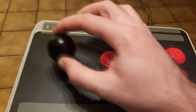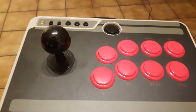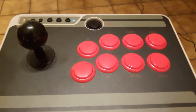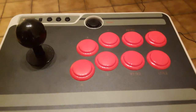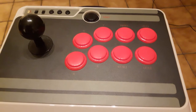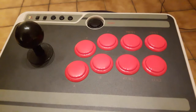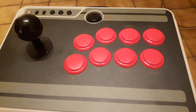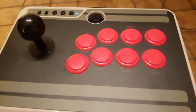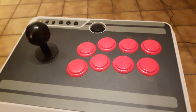Le petit stick, avec son petit cliquetis bien traditionnel. La qualité du stick n'est pas fantastique. Néanmoins, pour des joueurs casual, ça fera largement l'affaire. C'est juste que si vraiment vous voulez vous faire plaisir, vous pouvez très bien upgrader assez facilement ce stick arcade. Mais ceci fera l'objet d'une autre vidéo.